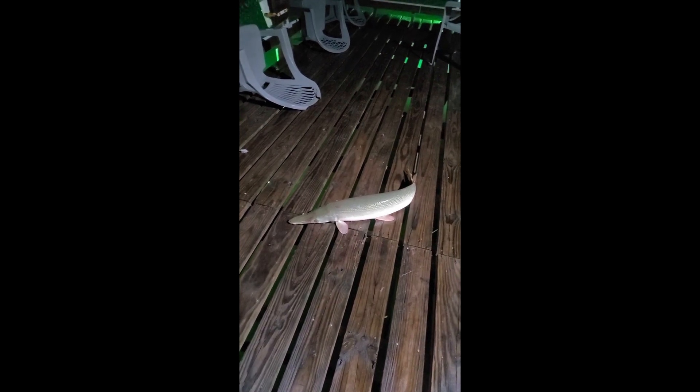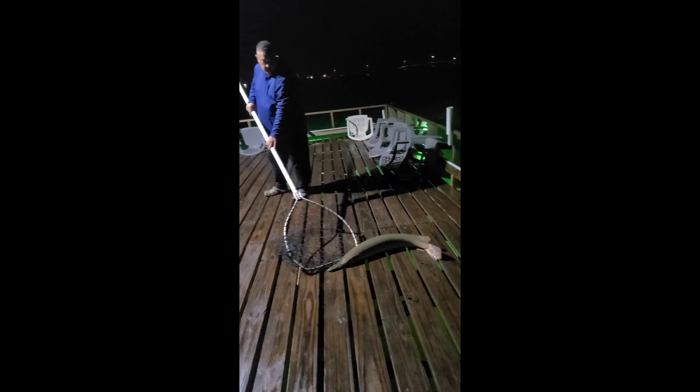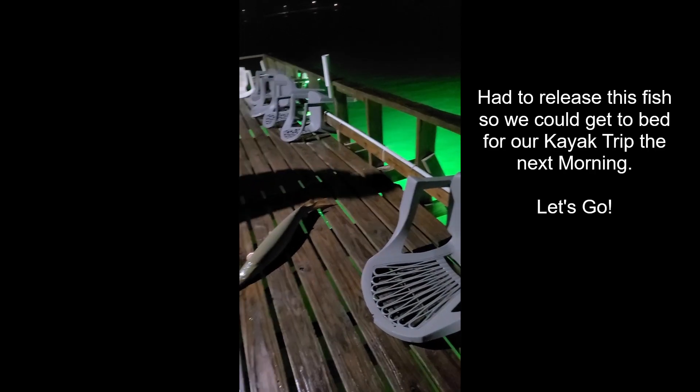It had a hook in its mouth, so we decided to let it go. Mom and Pop put out these cool nets here — it's a little bit harder, but we can just push it. Nice and slippery anyway. As you can see, he's pretty big, about three feet — a little bit more than three feet.